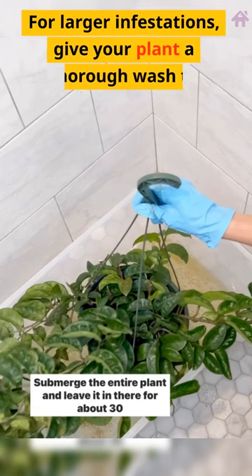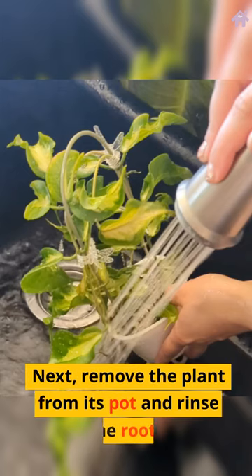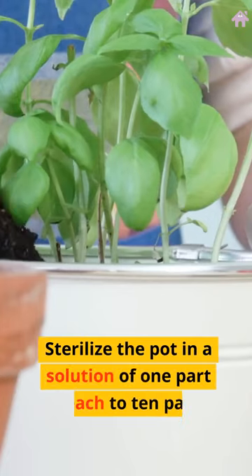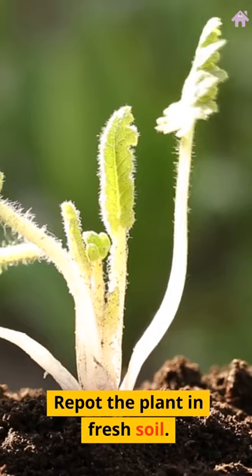For larger infestations, give your plant a thorough wash to knock off the pests. Next, remove the plant from its pot and rinse the roots. Sterilize the pot in a solution of 1 part bleach to 10 parts water. Repot the plant in fresh soil.